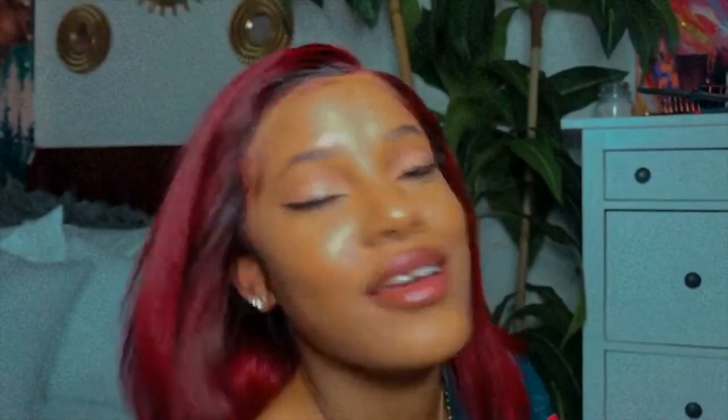Now, baby hairs on amniotic fluid. Nothing more, nothing less. I just came out the womb, my love. And this color — you can just call me spicy mommy hot tamale. Let's get into this video.